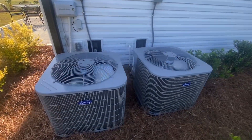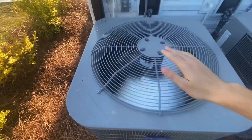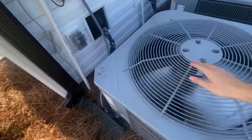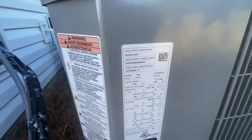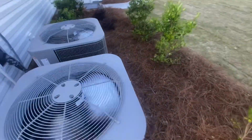Here's a couple of Carrier Century heat pumps starting up in cool mode. This one's super quiet right here, and mine is nice and cold. This is a 2023 3-ton 15 SEER Tier 2 model.